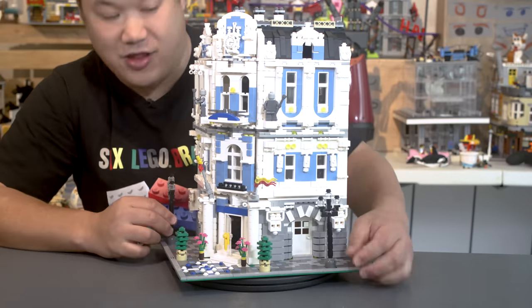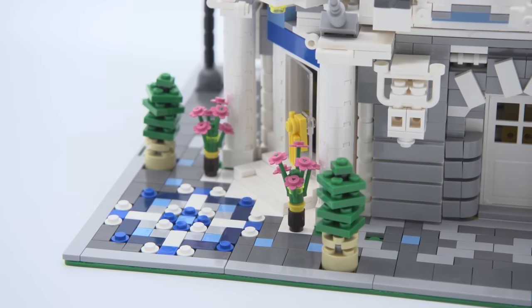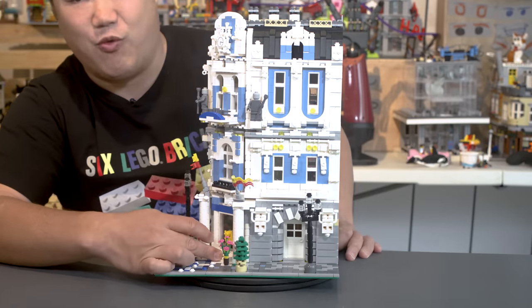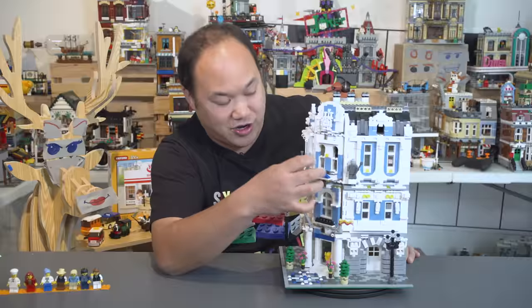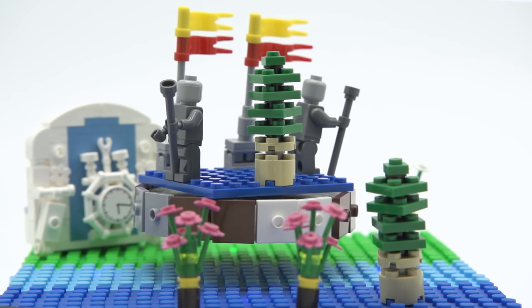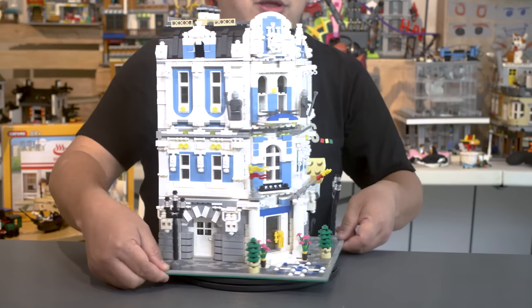Looking at the front — the lampposts, they were still doing this at that time, just like the Barnes and Noble set, I don't like it. I do like the tiles in the front, and this corner is really cool where they put little single blue and white studs — it just breaks it up nicely. The front door is a little bit loose and wobbly; every set on a corner has a bit of flex. The door handle uses a grate piece which is kind of cute. Two little trees — not bad, simple. Two flower pots on the front, both sides completely identical.